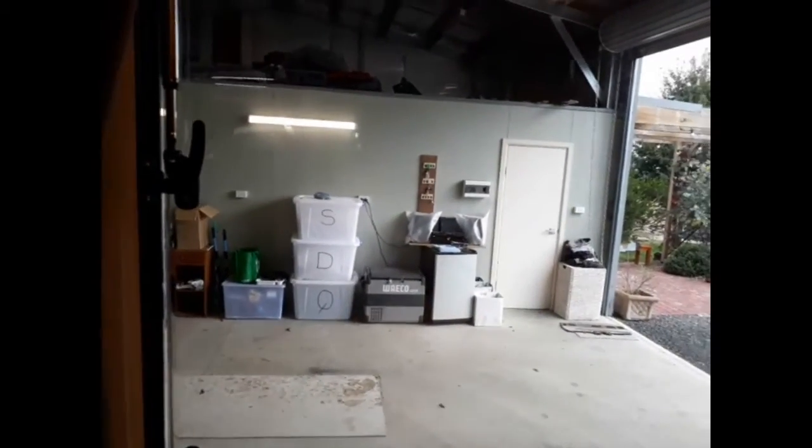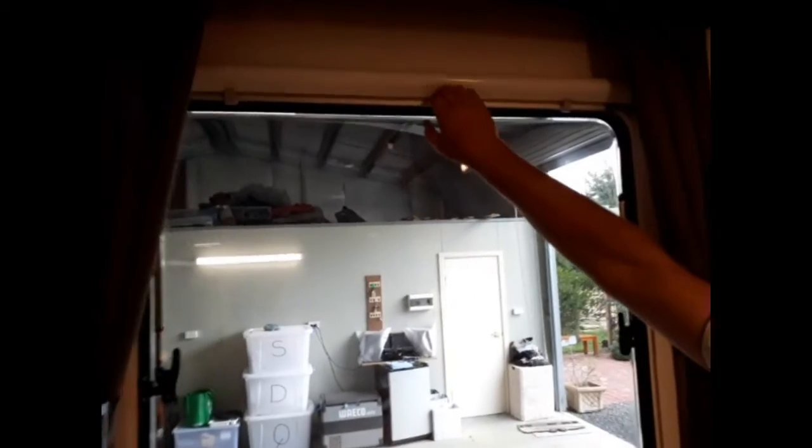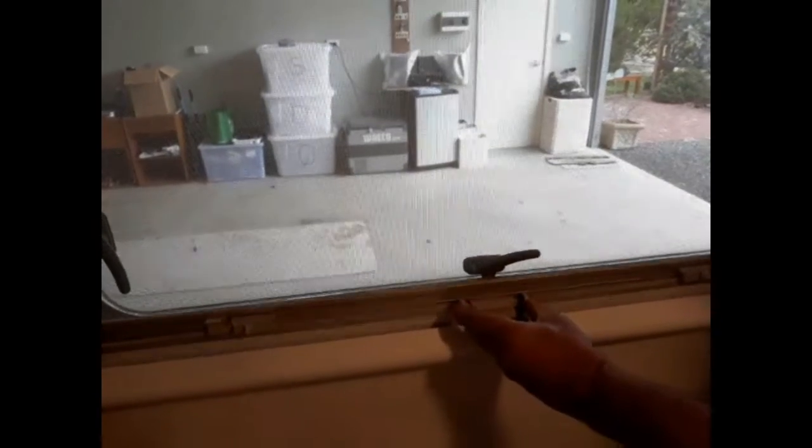Now at night, your curtains are really just cosmetic — you'd have a built-in blind. It's just a matter of bringing your fly screen down, lock that in place, and then clip there, and you've got full blackout. Fairly straightforward.